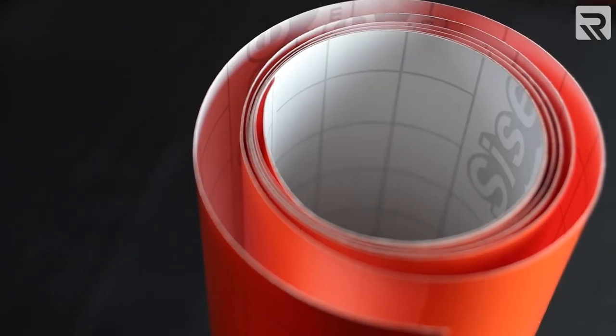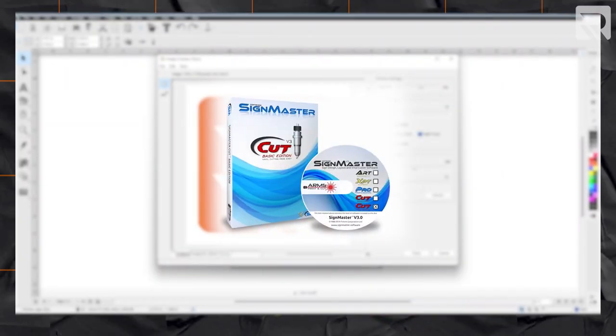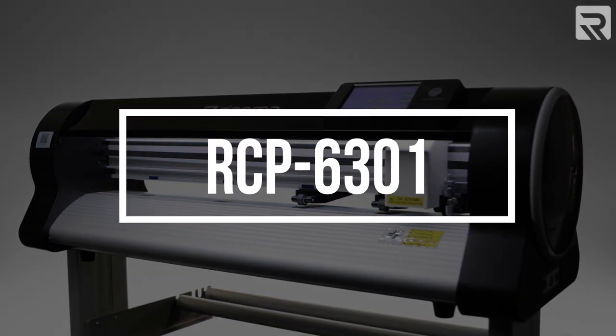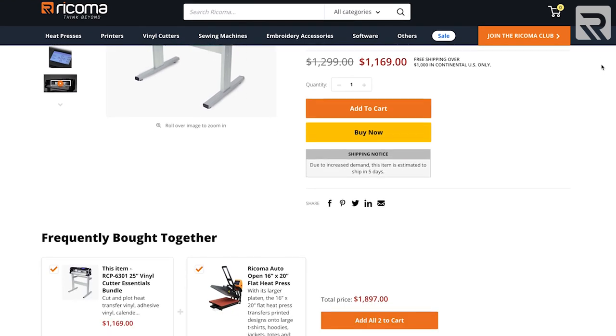Now let's take a look at the materials I'll be using to decorate my helmet. For this project, all I'm going to need is a few sheets of orange sticker vinyl, a weeding tool, some alcohol wipes, our SignMaster Cut Arms vinyl cutting software, and our RCP 6301 25-inch vinyl cutter, which you can find on shop.recoma.com. I'll leave a link to the product in the card above and the description below.